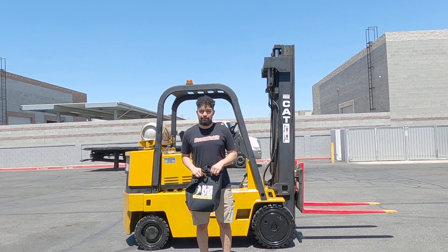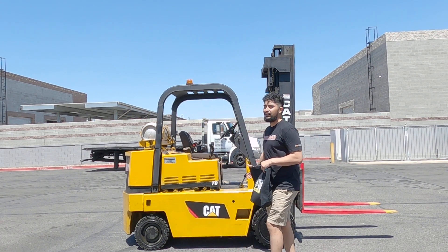Hello, welcome back to our YouTube channel. I'm here to present to you this nice forklift named Alice.